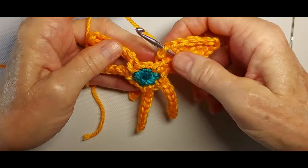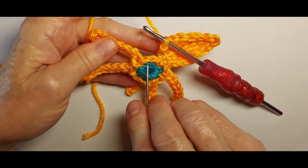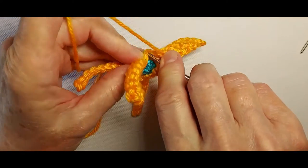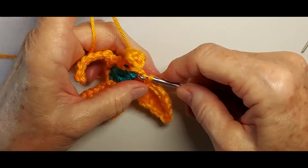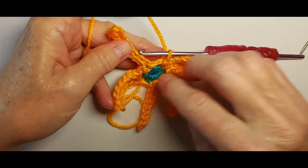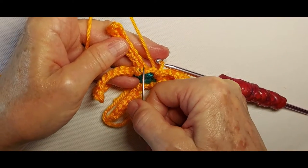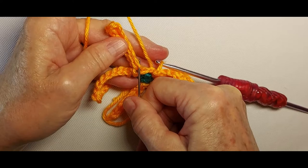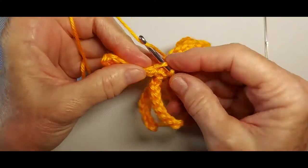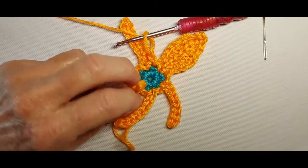Notice that between the spines there are 2 stitches — this one and this one. We're going to slip stitch in that one. Skip the next 2 — so we're skipping this stitch and this chain. This is a slip stitch, this is a chain — we're skipping both of those and we then go to the back loop of the next stitch and make a slip stitch and continue on doing the same thing for all 6 spines.